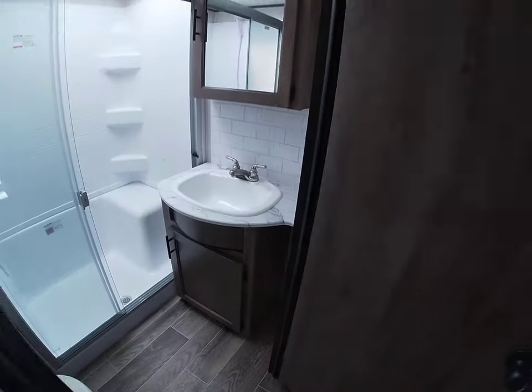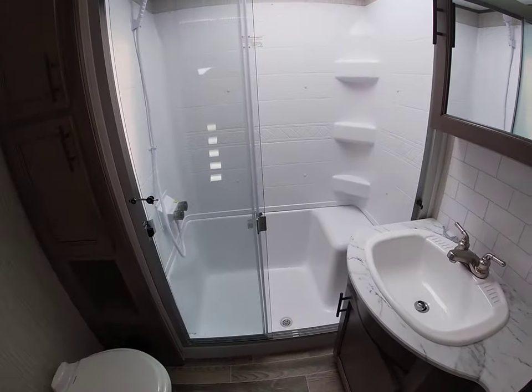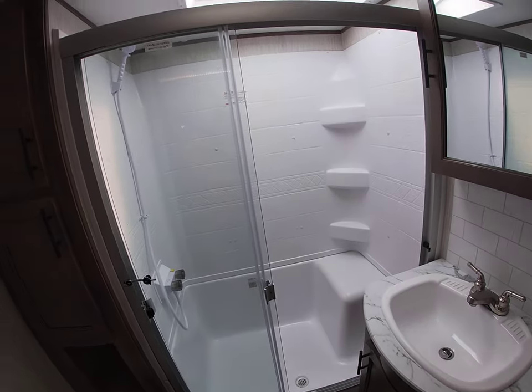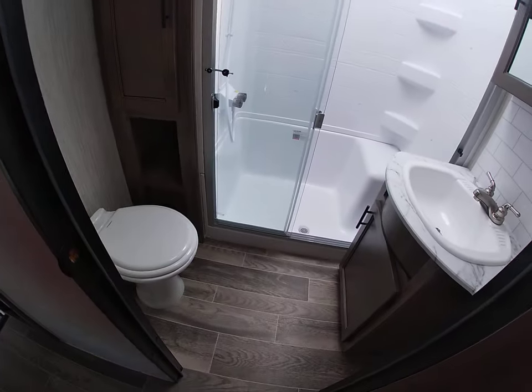The bathroom has a big vanity, a tri-slide glass shower door with a seat in it, a closet, and a Dometic 310 porcelain toilet.